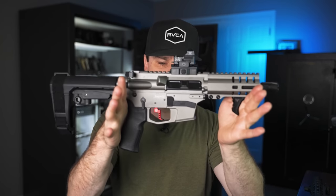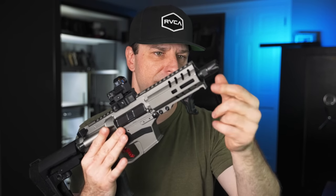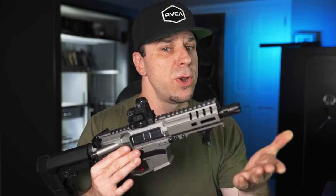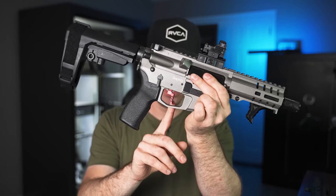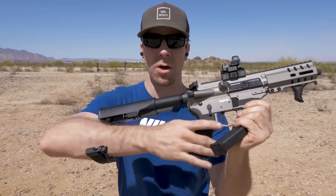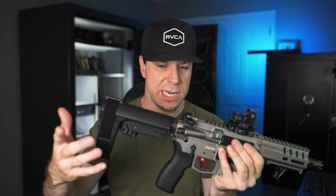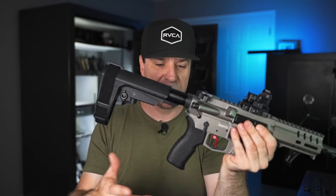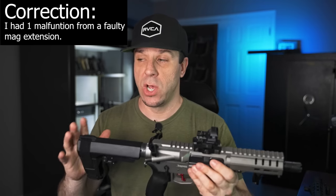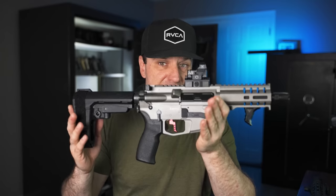Over the course of a year or so with the CMMG Banshee, I upgraded some parts because there were some things I didn't particularly care for. Number one, it didn't come with the linear comp on it — it came with just a thread protector. It also came with a mil-spec trigger, which I swapped out quickly. The angled grip was angled back too far so I changed that out. And the brace it came with wasn't the one on it now. But a few months after release, they developed the RIP brace where you can just pull it out to full extension. This particular CMMG Banshee has been incredibly reliable — I don't think I've ever had a malfunction, and every single magazine I've tested has functioned flawlessly.